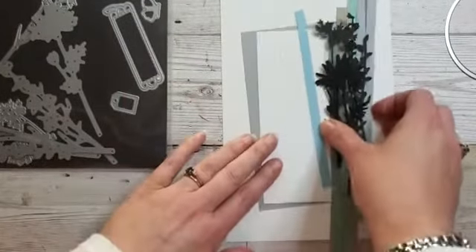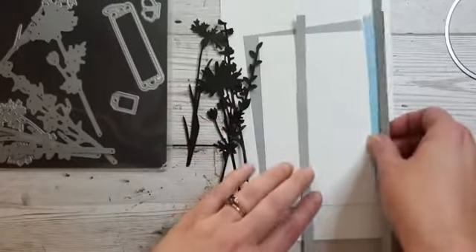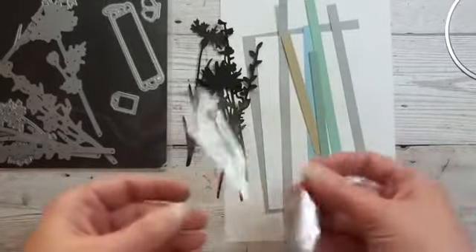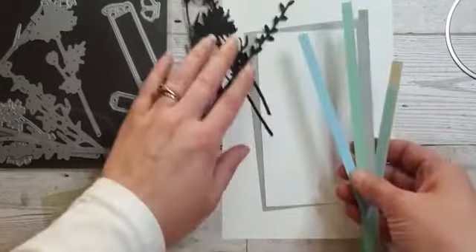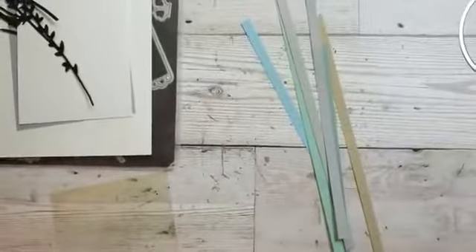I'm just having a quick drink. So I'm going to do what's called the floating element technique. That's using some acetate, some window sheets, and some strips of card. Let's try this again — I've just changed my Wi-Fi connection.